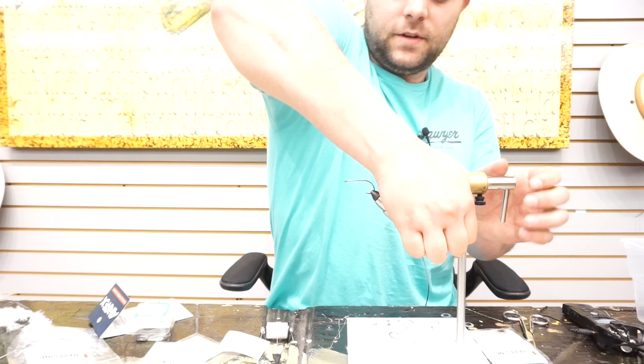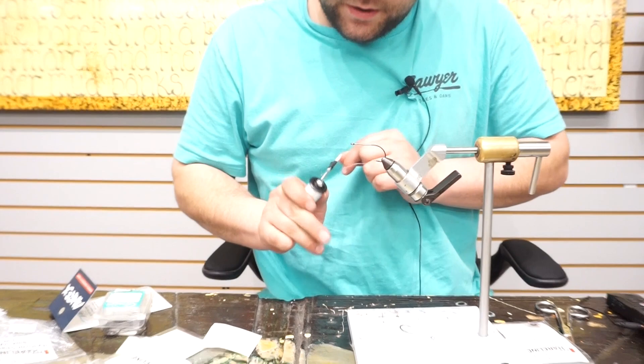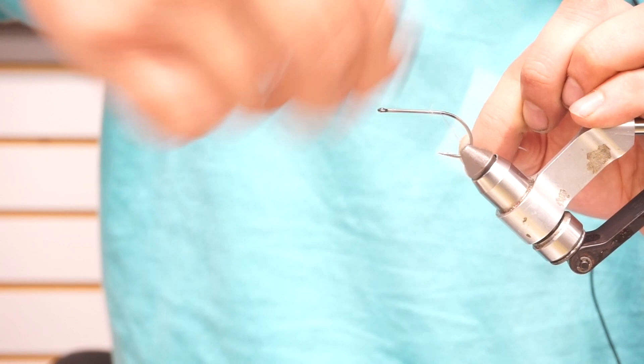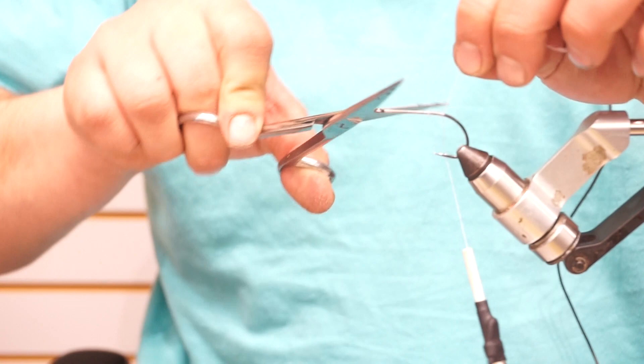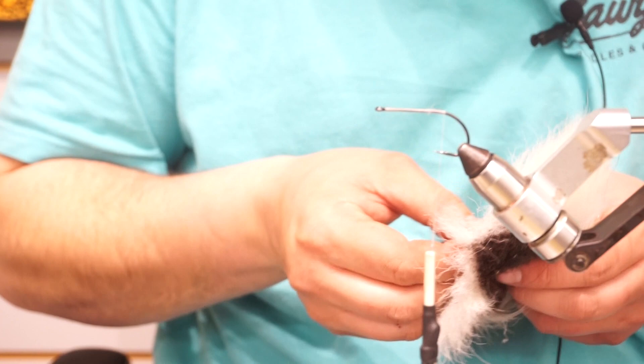Clamp this into the vise. There will be a new vise coming soon here. The thread I'm using today is a Hunter Denier Vivas GSP. I think this is one of my favorite threads for any big streamer tying. A couple cool nuances to it: I just laid it down flat on the hook shank, and whenever it's time to spin deer hair or do anything, you can really spin this stuff and it gets really fine.